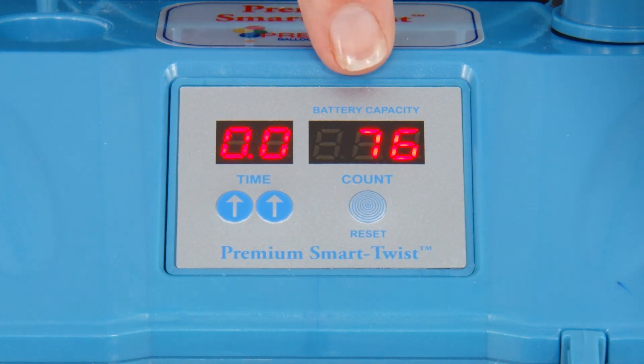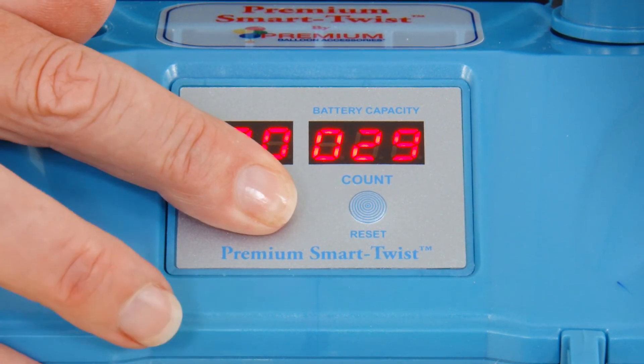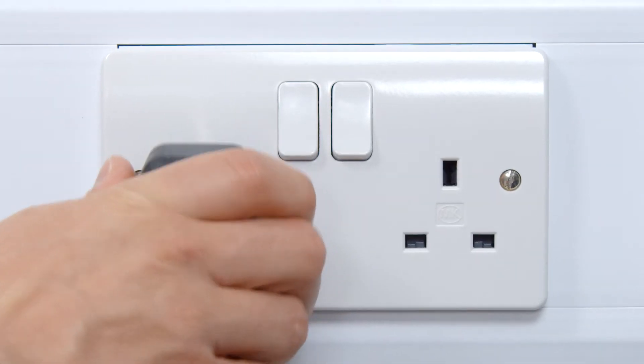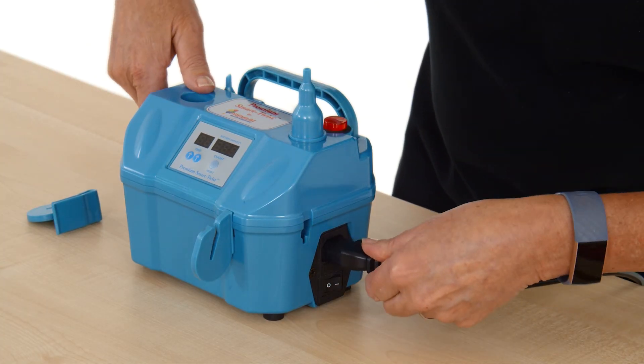The display on the right hand side shows the current battery charge, and if you press both the up and down buttons at the same time it will display the inflation count. To charge the battery, simply connect the power cable to a power supply and to the connection on the side of the machine.